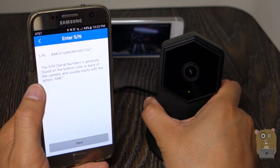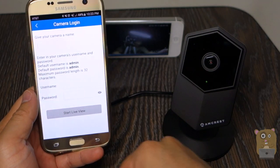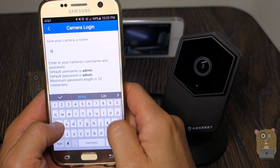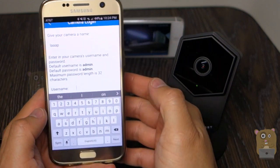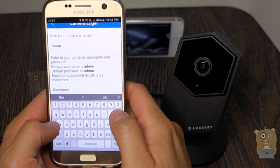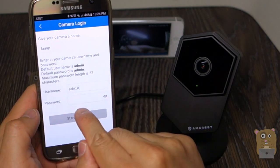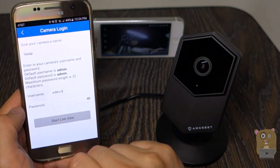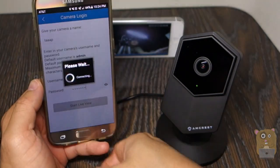Populate it with the serial number. I'm going to hit next and give this camera a name. Username — I'm going to choose admin, which is the username I had. But for the password, this will be the password that I just changed it to — the new password, not the default. I put in my new password and I'm going to start live view.